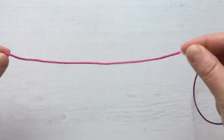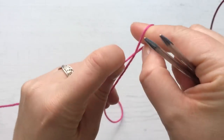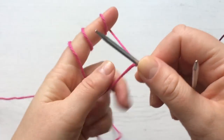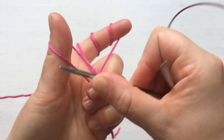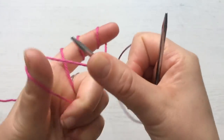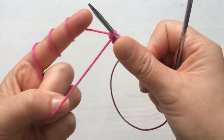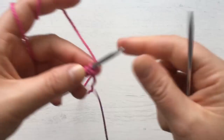You want to leave a little bit of a tail because we have to weave in that end in a special way. Because it's cotton, we're going to do a slip knot and cast on four stitches. One stitch — wrap the yarn — two stitches, three stitches, four stitches. Now we have four stitches and we're going to start our increases.